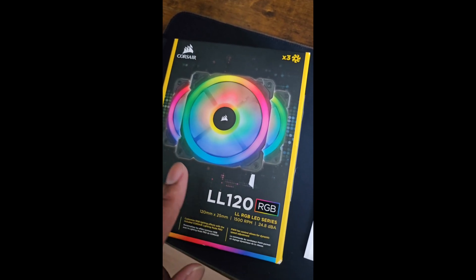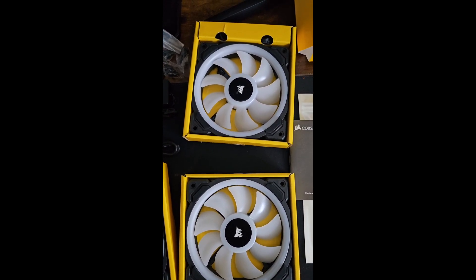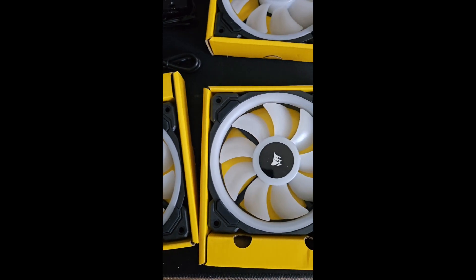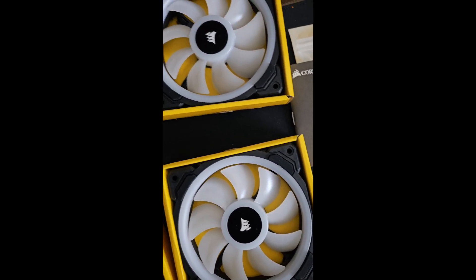I'm specifically using the LL120 RGB kit, and it comes with everything in it. We're going to open it up right now. I have my three fans — you can see that there — and the RGB hub.